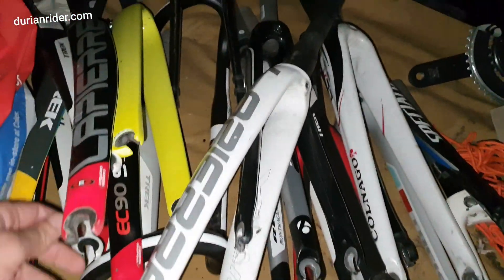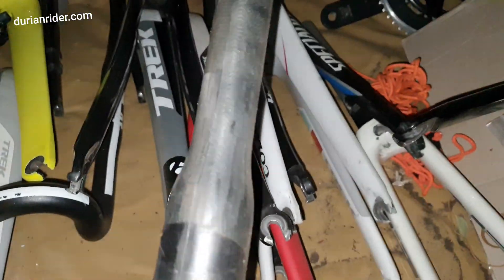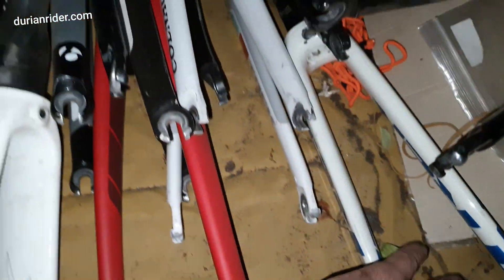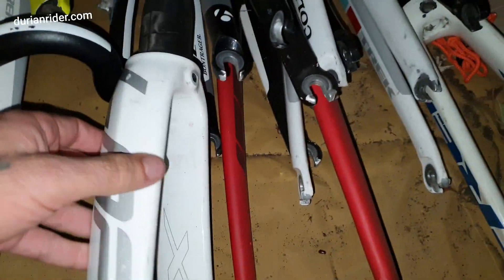We've got a question here: what do you do if you've had a crash and you're going to inspect your carbon fiber fork? Let's find an example here and look at some high-end carbon. Let's go to this Lapierre.